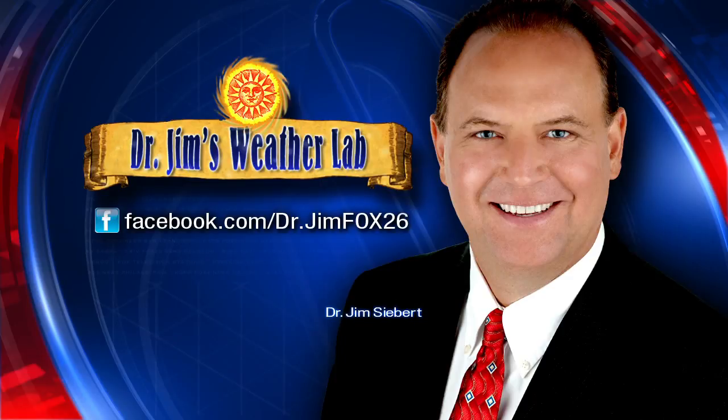And this is the same thing that happens in the atmosphere, only much, much bigger. That's today's Weather Lab. Don't forget, you can see all of my Weather Labs on my Facebook page at Dr. Jim Fox 26. That's kind of cool. Thank you.